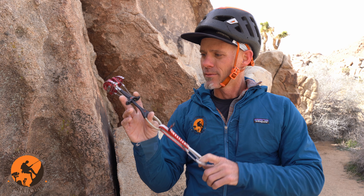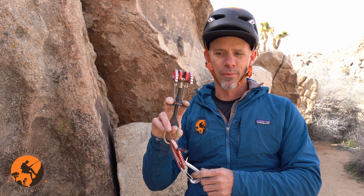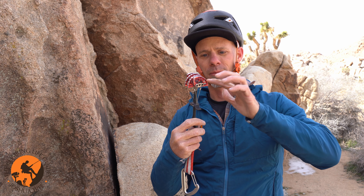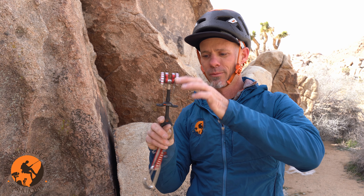Cams have different parts anatomically. This would be what we refer to as cam lobes on the very top of the cam — there are one, two, three, four cam lobes.